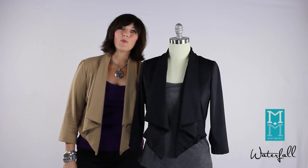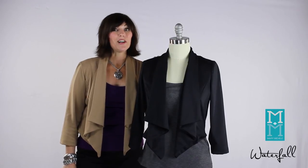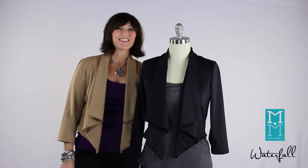I hope you enjoy the waterfall jacket from my new line, Effortless Style by Mary Michelle. To view this and the other pieces in our line, go to www.StyleFinderID.com. This is Mary Michelle and I'll see you next time.